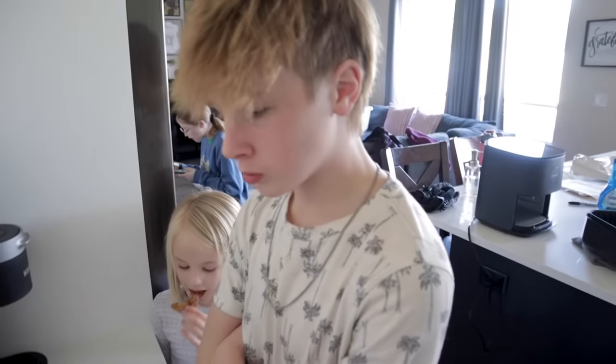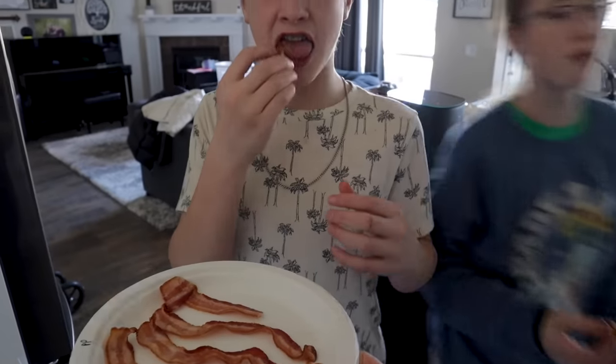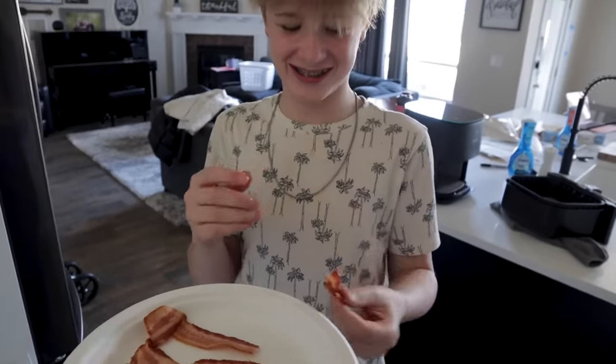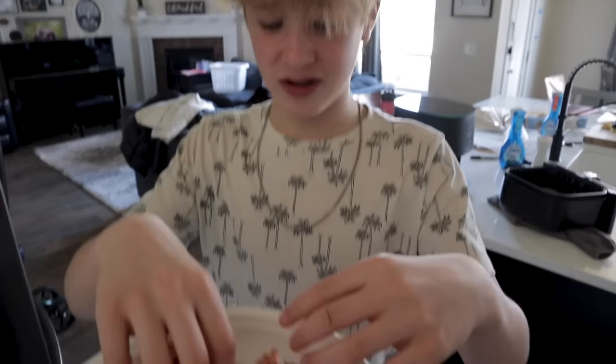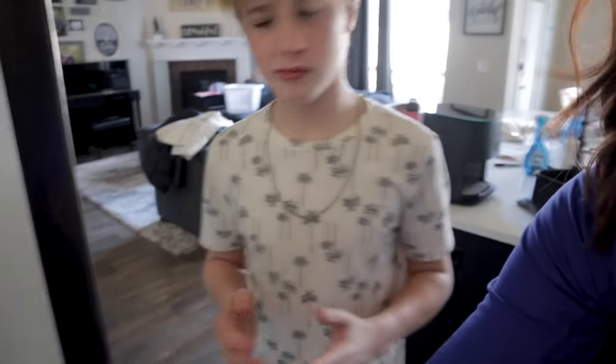Taste test: the bacon with no parchment paper tastes good. With the air fryer parchment paper — this one's softer for sure. And then the regular parchment paper bacon — oh, it's super greasy. This one's more chewy and not as much flavor. So the verdict: not much of a difference between no parchment paper and air fryer parchment paper, but the regular parchment paper gets a thumbs down — soggy bacon.